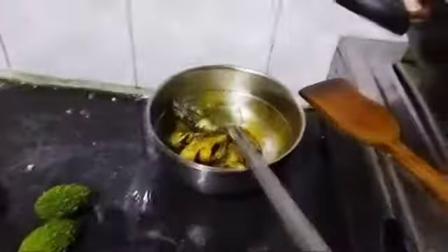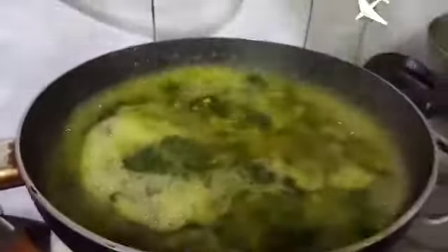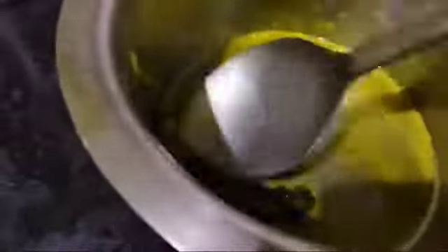Put in the bowl. Put them together. Put it in the bowl for baking.